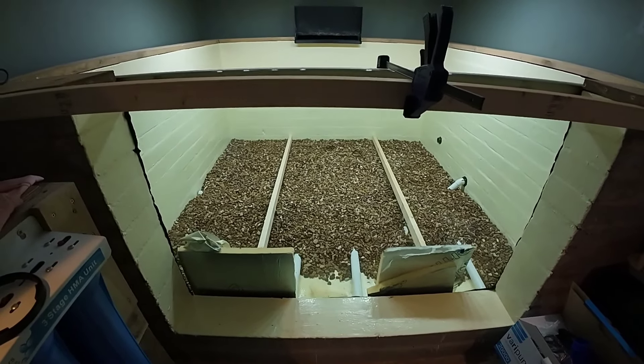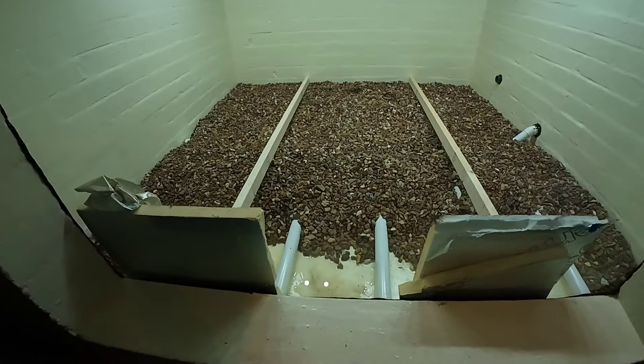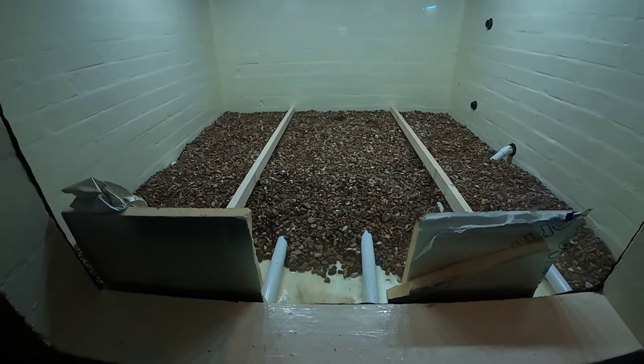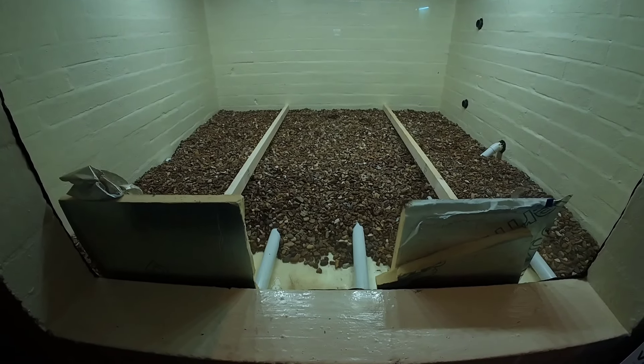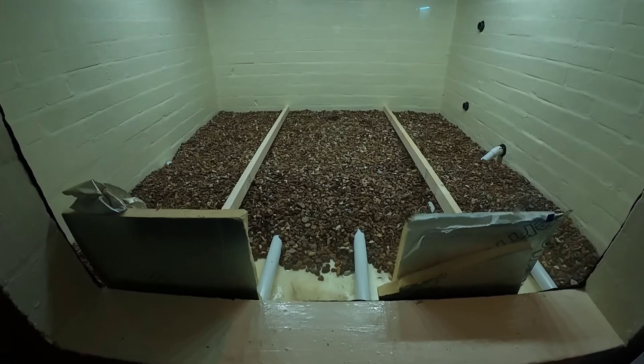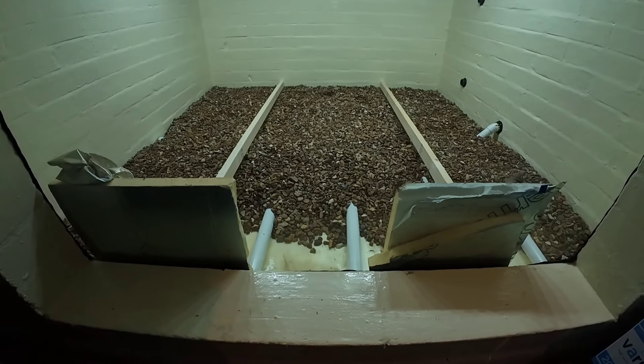The gravel — I got it from work and only wanted the 20mm stone. Me and my best mate sieved two tonnes of gravel yesterday to get that, and I've still got a bit left to do this end because it's nearly four inches deep — about three inches.